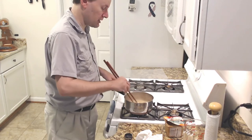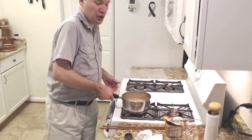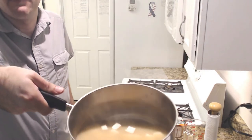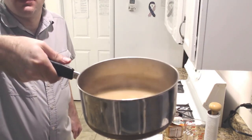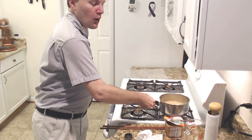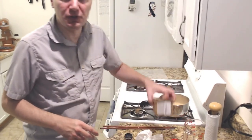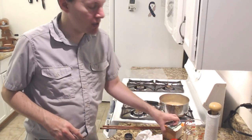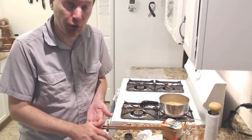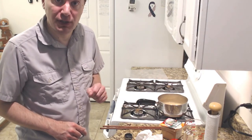You put in the tofu at the very end, just before serving. And now we have miso soup — that simple. This was two cups of water, one and a quarter tablespoon of dashi, two tablespoons of miso paste, some chopped green onion or onion powder, and a third of a package of tofu. And you get your lovely miso soup. Very straightforward.